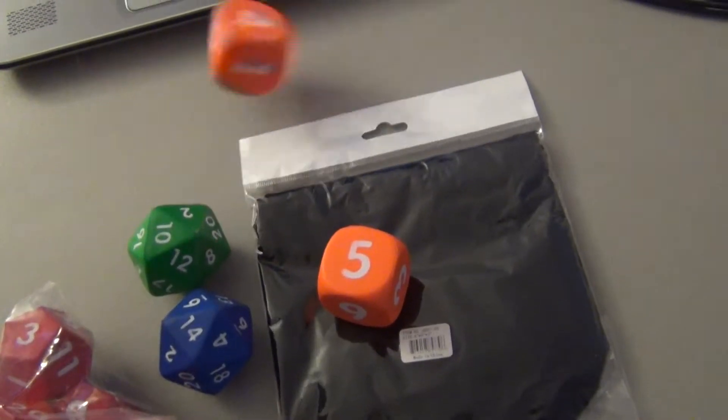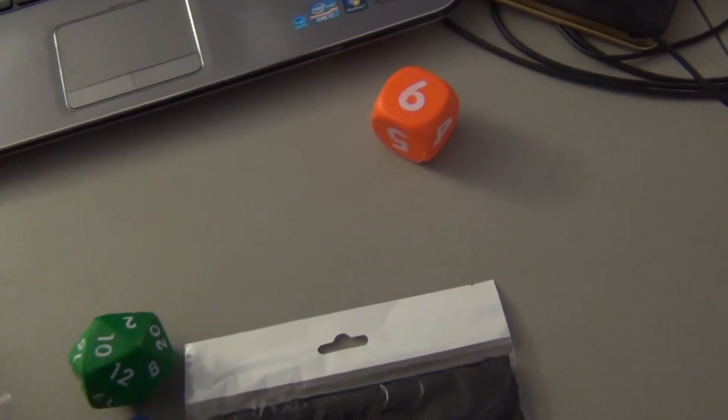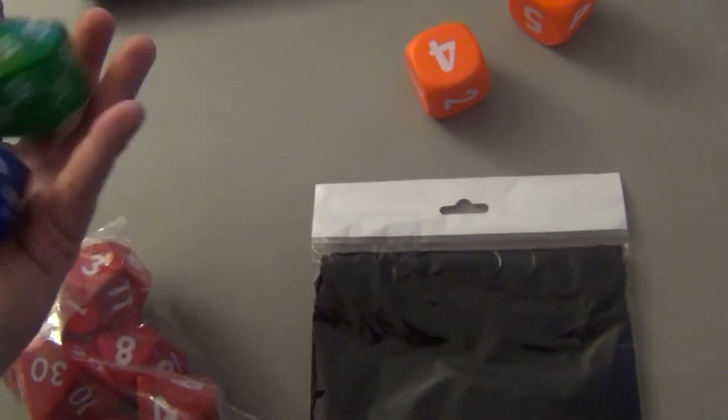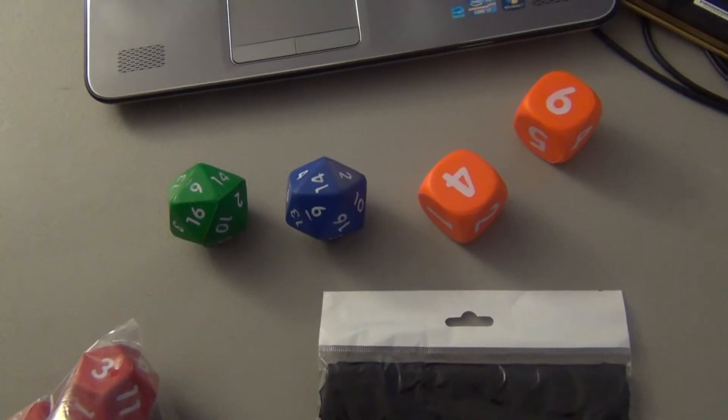Orange! Favorite color. Six — all right, I could not have planned that any better. Four. Ten. Let's roll these D20s. 14 and six — that's 20.